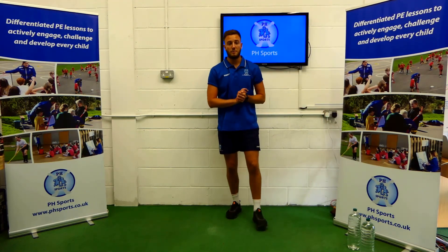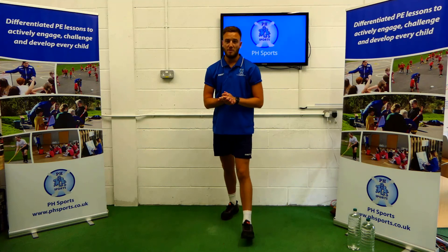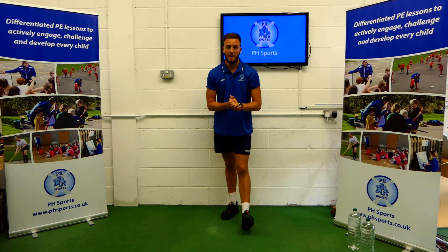Guys, well done. That is the end. You've been amazing. Thank you very much. See you soon. Bye-bye.